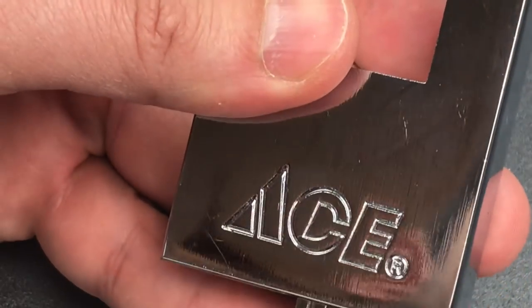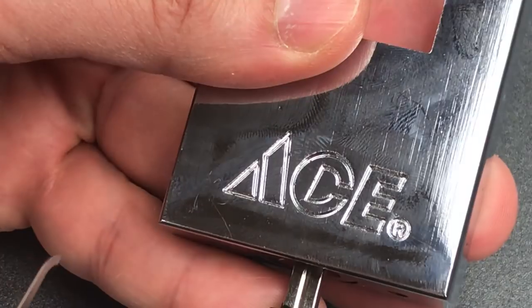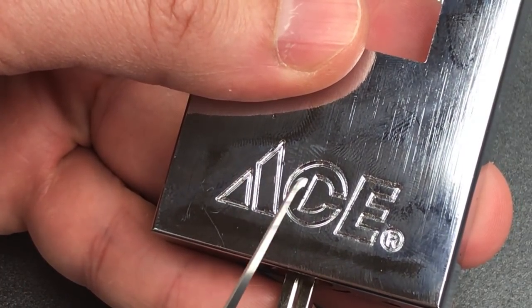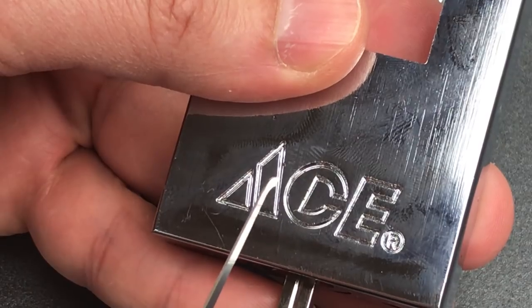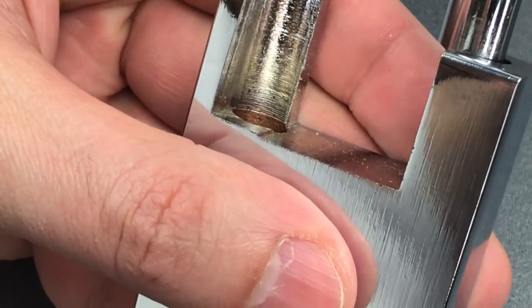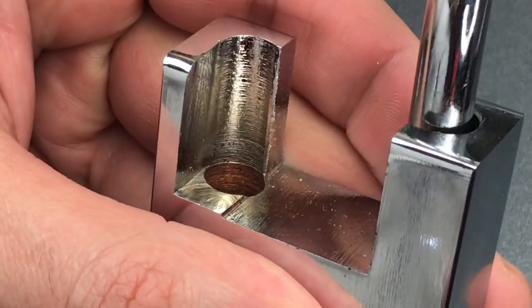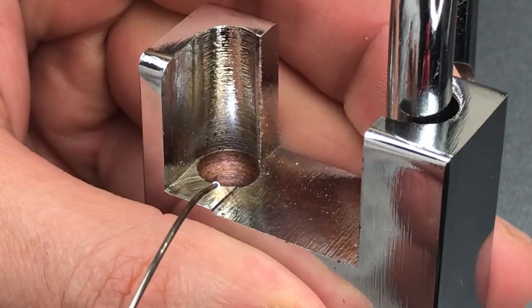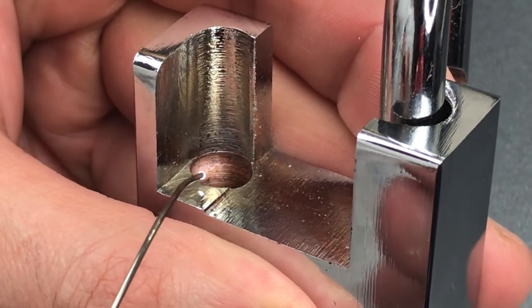Next, we have chrome that is already chipping off. This is brand new out of the package, yet you can still see the chrome is chipping in a number of different places in the little groove of the Ace logo. In fact, the chroming is so bad that brand new out of the packaging, this is already rusting on the inside, which is obviously a huge problem.